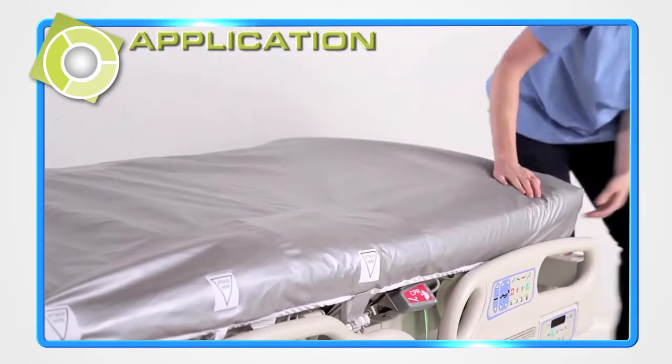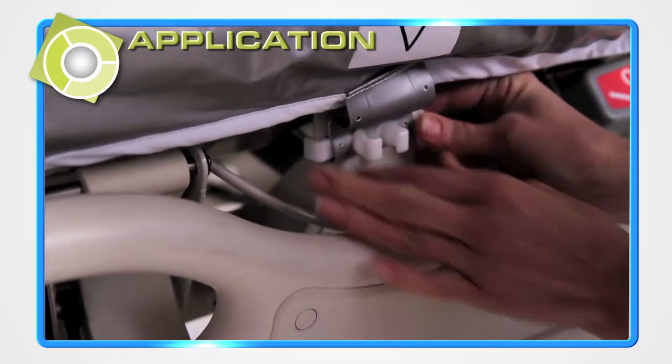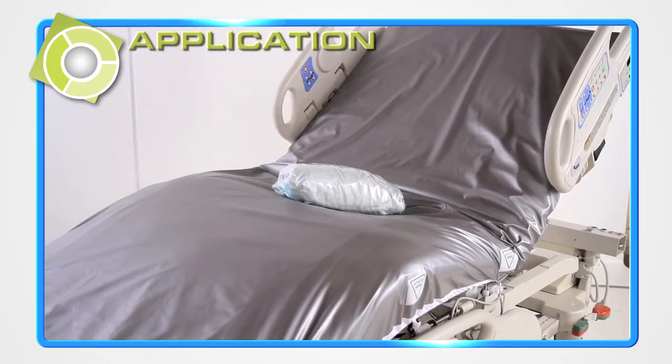Use the attached clips to secure the cover in place. There may be one to three clips per side depending on the bed design. Installation is complete.